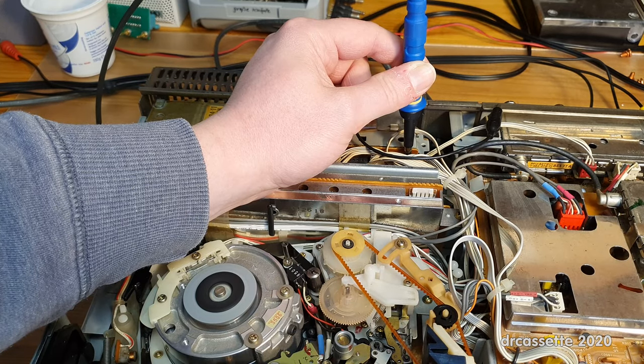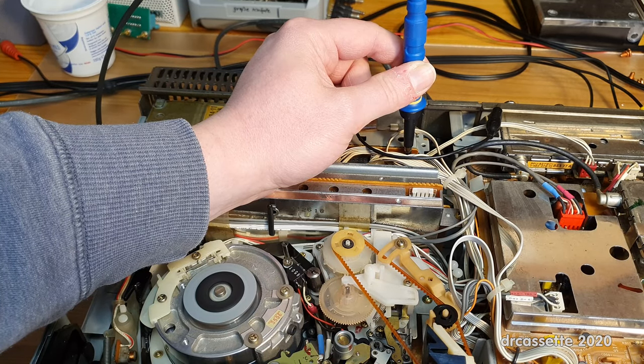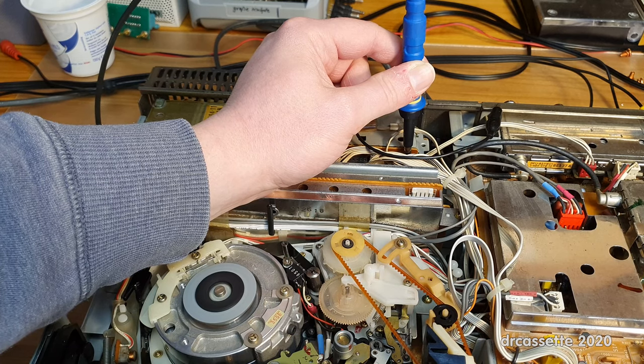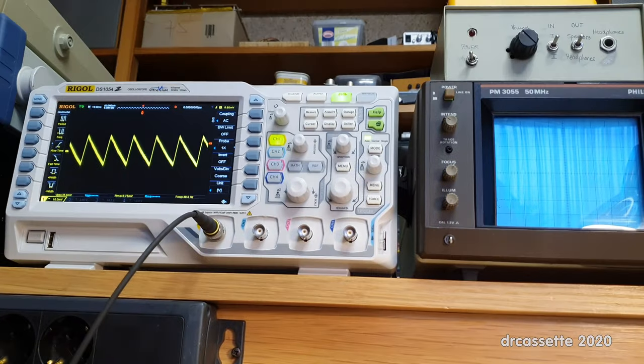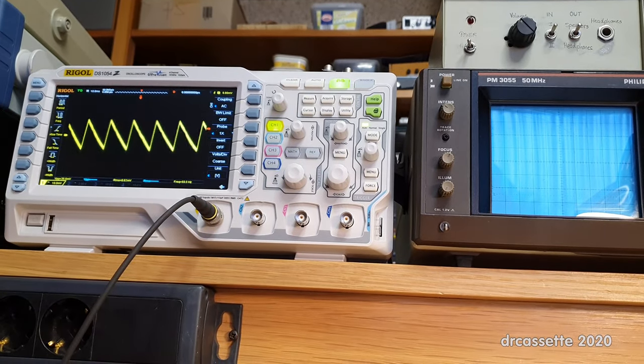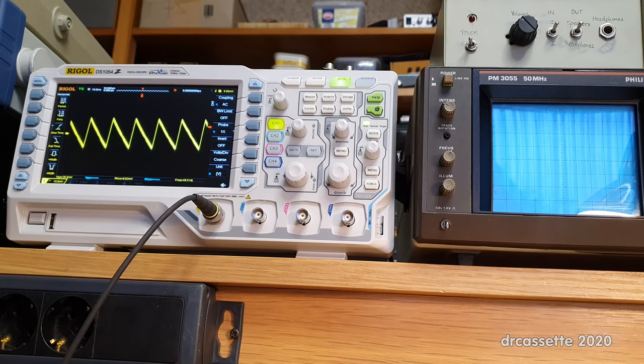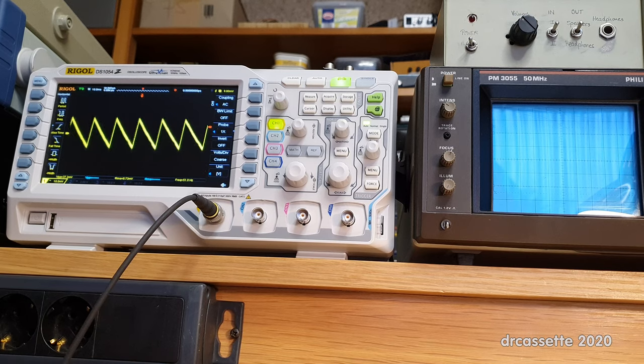I'm now playing back the color bar recording once again and I'm measuring with the scope pin 3 of connector 103, the red connector of the power supply. This should be 12 volts DC, but as we look at the scope with AC coupling, we can see there is about a 40 millivolts peak-to-peak 50 hertz ripple on those 12 volts. So that's not good.